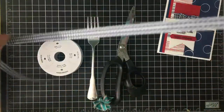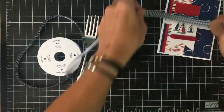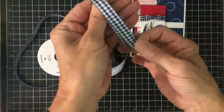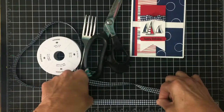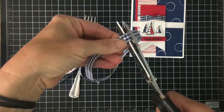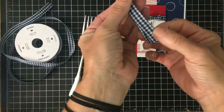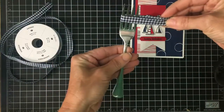You're gonna grab your ribbon. I normally just eye it because I've been doing it for so long — you don't need a huge amount because there's not a lot of ribbon being shown. I'm going to cut off about six inches of the lovely Navy gingham ribbon. You're gonna put the two ends together, kind of make a little hole there.